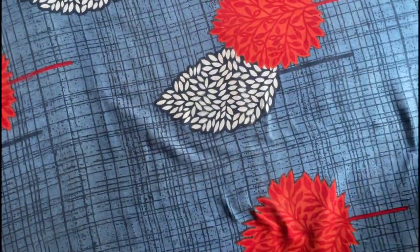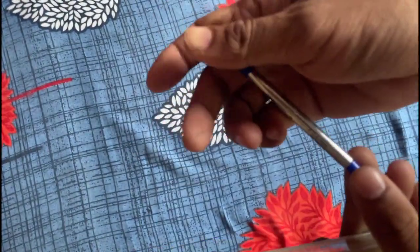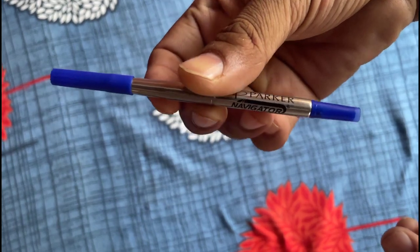the pen arrives in this sleek plastic box, making it not only a practical accessory but also an excellent choice for gifting purposes.